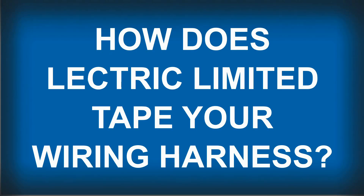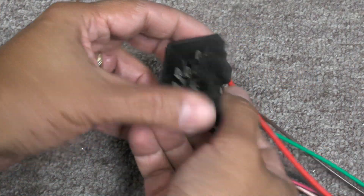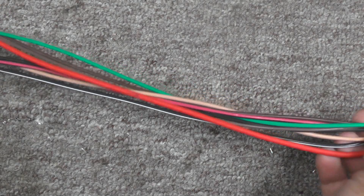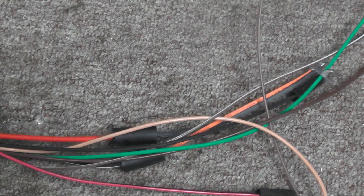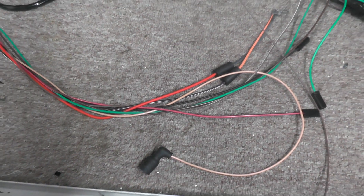Here you can see a part of a wiring harness that was just assembled. This harness is fully circuit tested and is ready for the final process: taping. As you can see, all of the wires are exposed and need to be taped per the original blueprint specifications.